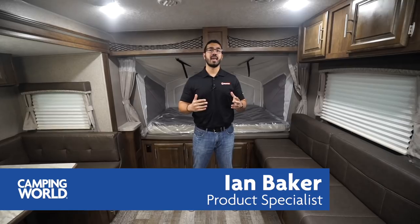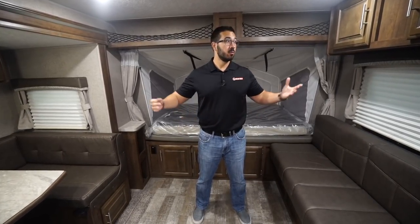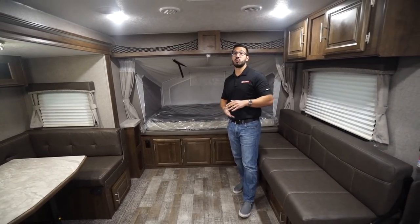Hi folks, I'm Ian Baker and today we're going to go over the 2019 Rockwood Rue 233S. This is an awesome expandable, also known as a hybrid camper, which means you get the hard walls and then you have the fold-out beds — this one has three of them, one right up front and two in the back.